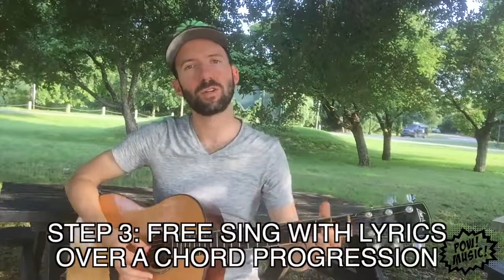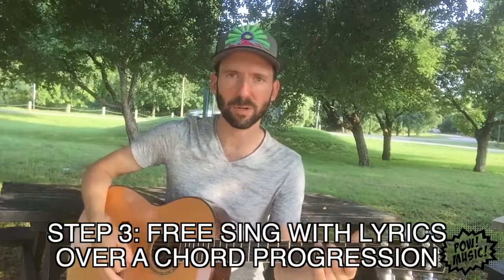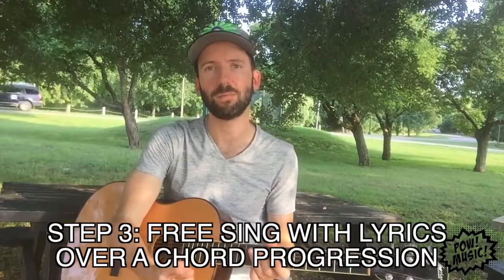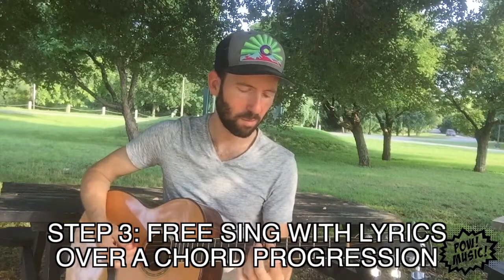So now we're gonna do a progression. You might have written a progression, you might love some progression that you've been listening to, or you might just want to try a standard progression. This will allow you to give your melody some movement. I'm gonna go with the key of D sharp.